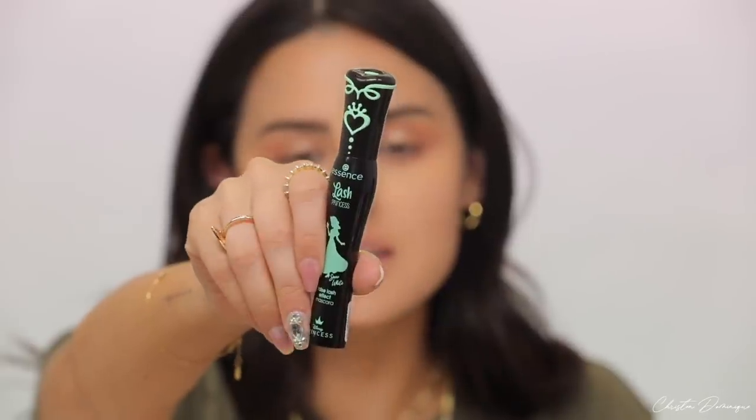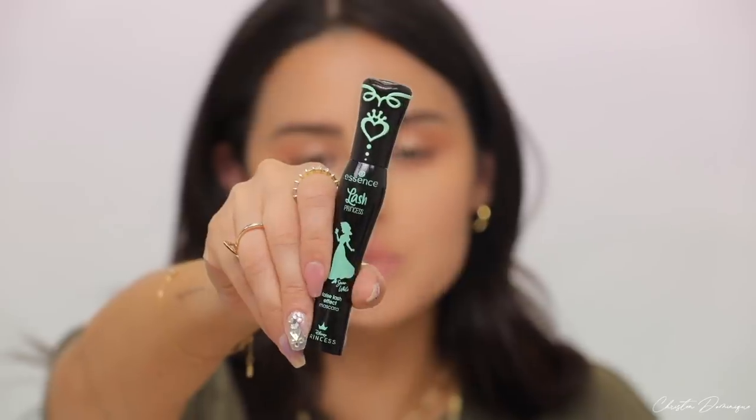My favorite mascara is from Essence — it's called Lash Princess. Such great quality mascara formula. I'm just going to sweep that back and forth. I also put on a few individual lashes, but if you're not used to using falsies, don't even try it because it's going to take you forever.